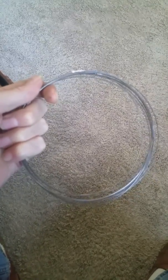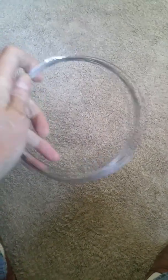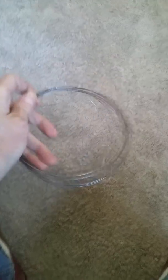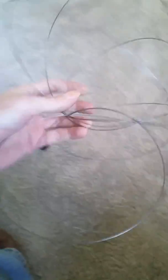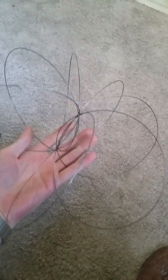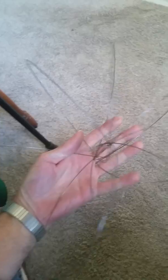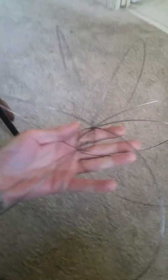Hey guys, I finally succeeded in figuring out the proper twist to make a new age slinky. I just made a small one this time, but I can show you. You just get the wires looped, and figuring out the loop was definitely the difficult part. It took me a few hours, but finally, after a lot of tries, figured it out.